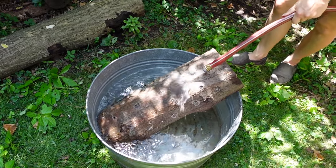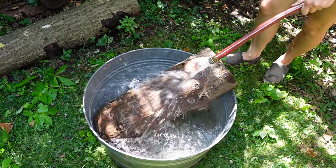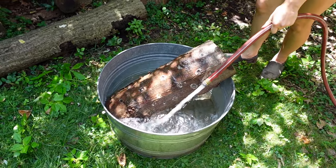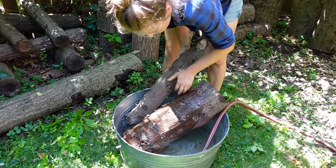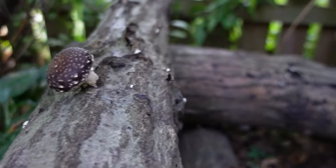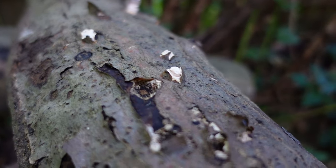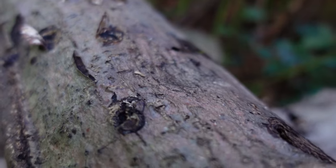After six to eight months, depending on the variety and the time of year you inoculated them, you can begin to force your shiitakes into fruiting. Forcing your shiitakes is as simple as rapidly lowering their temperature so they think a cold spell has come through, which shocks them into fruiting. The most common way to do this is to dunk them in a tank of cool water for about 24 hours. After a couple of days you should see tiny mushrooms pinning on the logs, and within a week you'll be harvesting mushrooms. You can do this about once a month to induce fruiting, but make sure to give the logs time in between to recuperate.